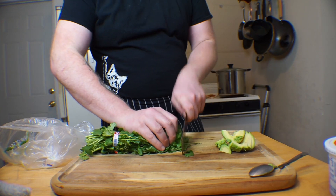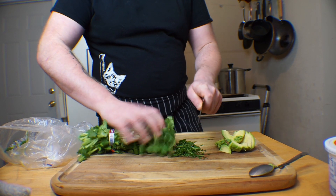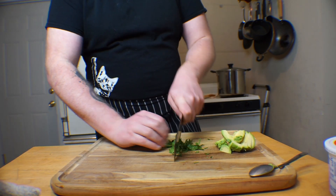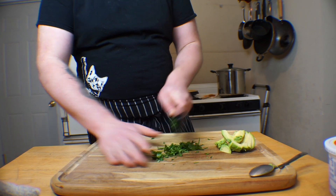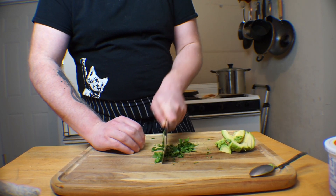The other garnish you may or may not want to use is cilantro. This is pretty straightforward — cut a tiny bit off of a bunch, less than you think, as this will go a long way. Then just chop it, rotating the cilantro a couple of times with each pass of your blade, depending on how finely chopped you want it.